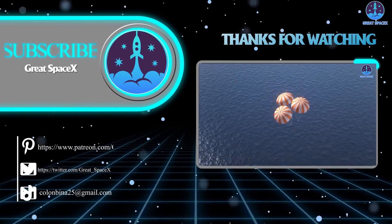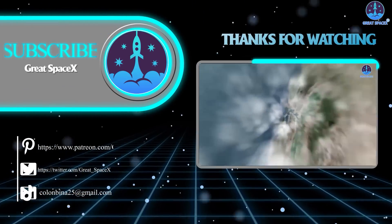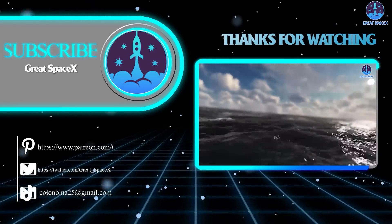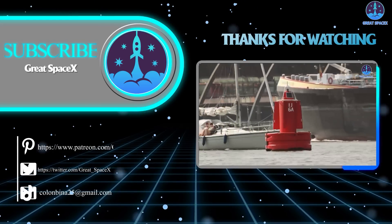Thank you so much for watching. If you enjoy what my team and I are doing, you can become a patron through our Patreon link in the description below. Otherwise, as always, this is Kevin from Great SpaceX, and we'll see you soon.